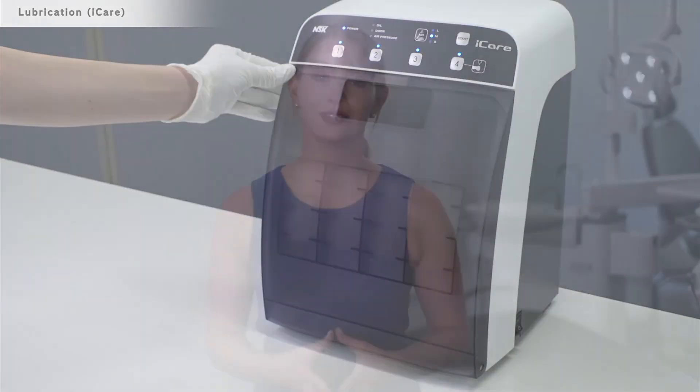For further assistance or to book a demonstration, contact NSK to meet with one of our local product specialists.